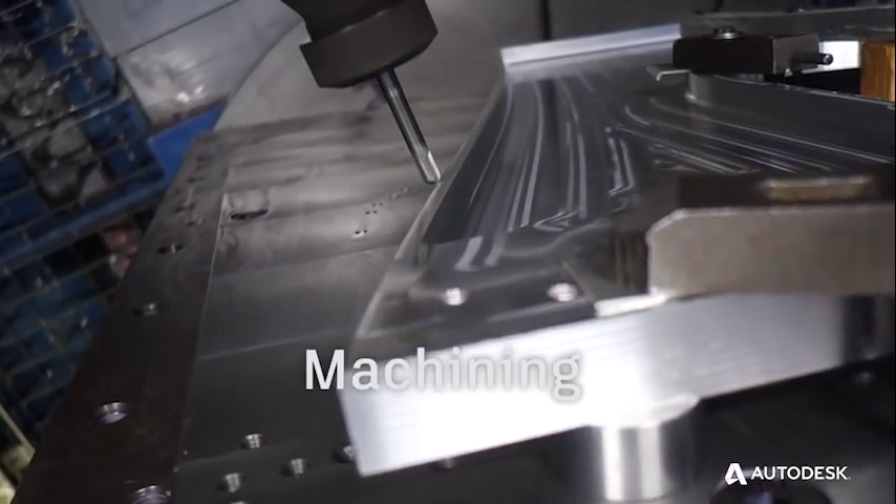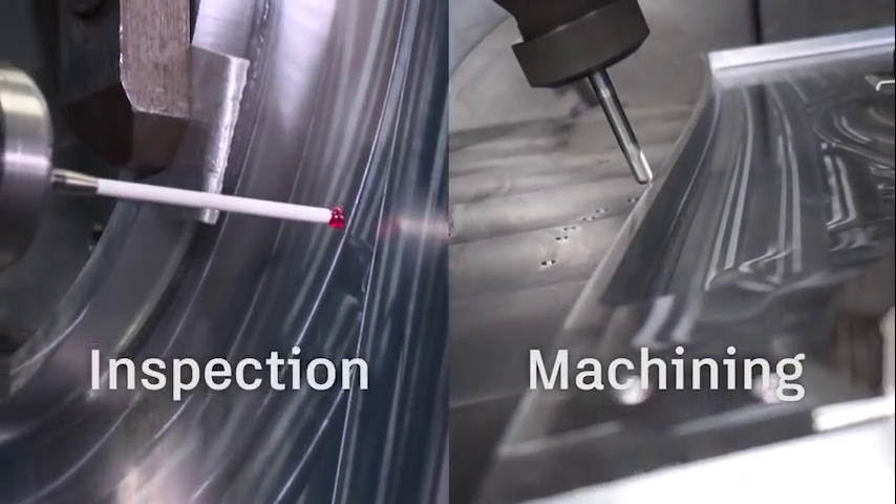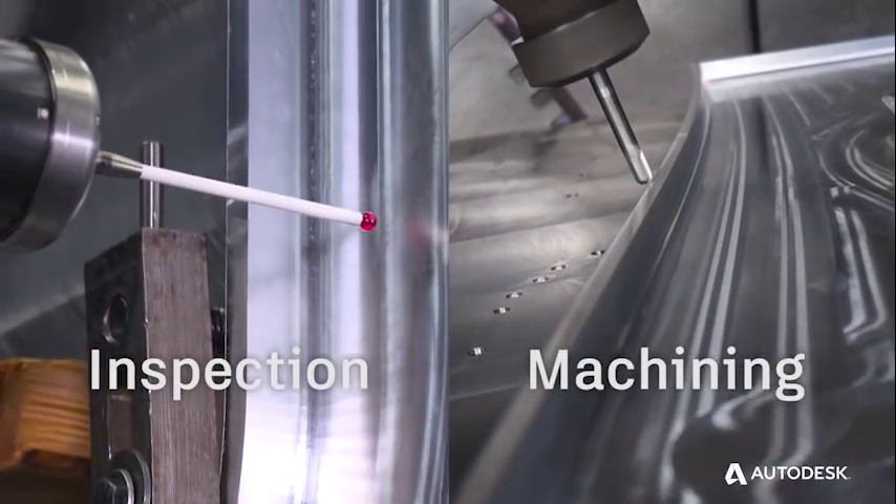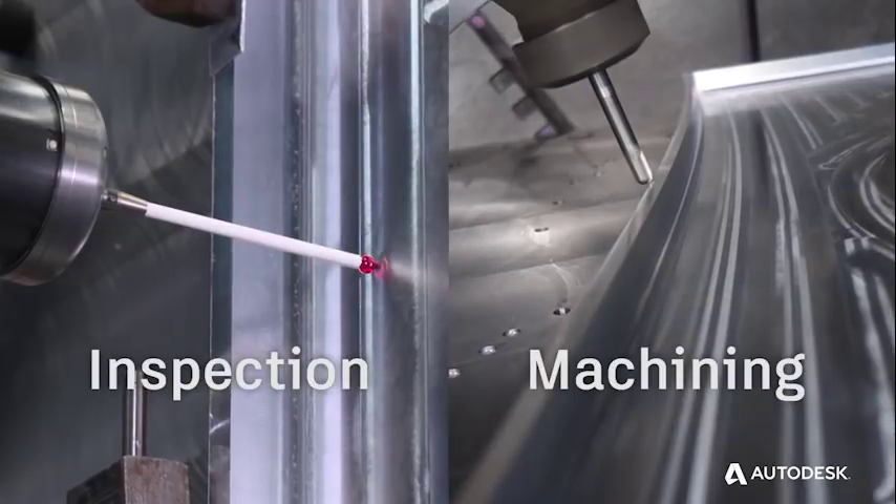Once we've machined the part, we can then use Power Inspect to quickly generate inspection reports, allowing their customers to use their machines not only for milling, but also for inspection.